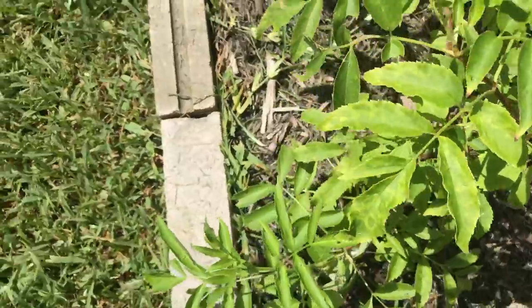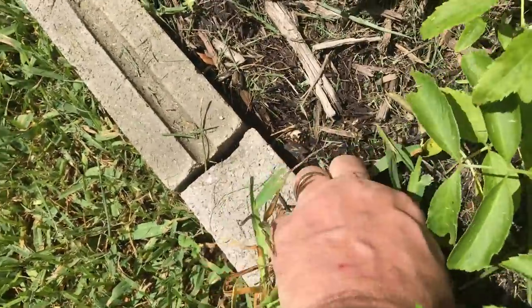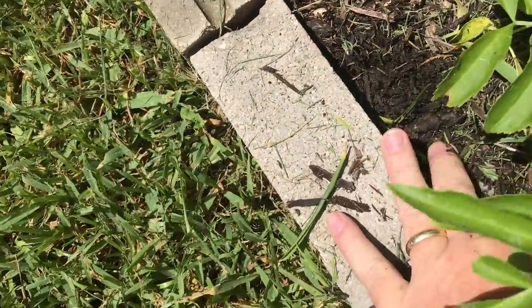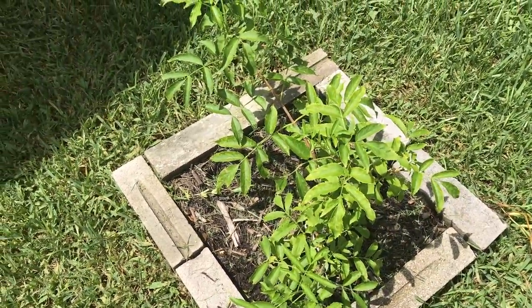One thing you want to do while this is still being established is when your grass sends all its runners out into the little soil around it here, pull that stuff out. That's the whole purpose of these bricks — to give me a border where I can clear out where the lawn is competing with my tree.